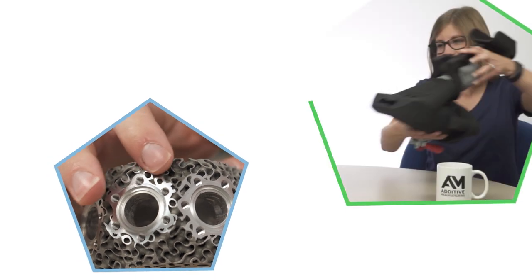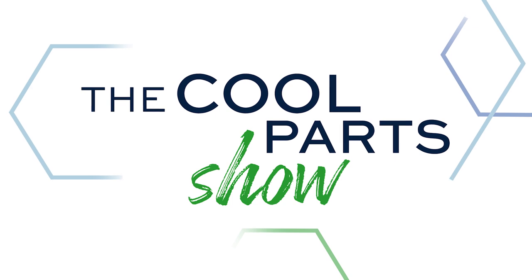We've got a small engine part that might look familiar, except you won't recognize it once you see how it's been re-imagined for 3D printing. We talk about design for additive manufacturing on this episode of the Cool Parts Show. Thanks to Carpenter Additive for sponsoring Season 2, and for showing us around their Emerging Technology Center in Athens, Alabama. Stick around at the end — we're going to talk about safety for Metal AM.